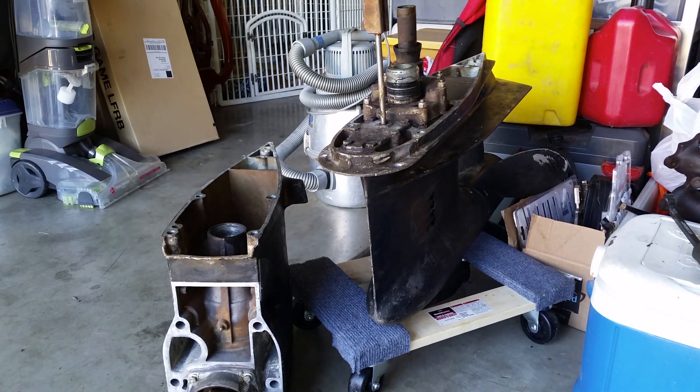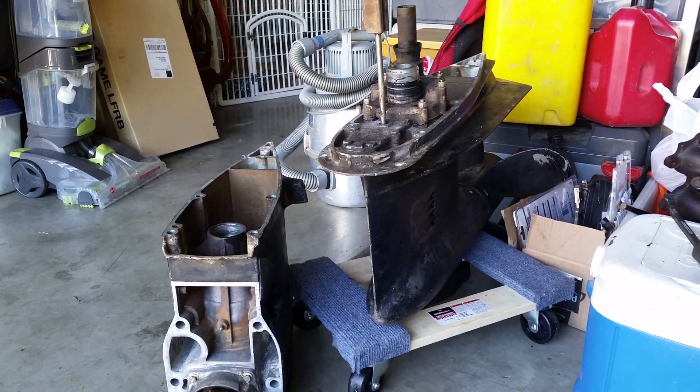It's a bit of a struggle to get the upper gear case and lower gear case separated. I had to have my brother help me. What we did was put it on this mover's dolly from Harbor Freight — it was on sale for like $8.